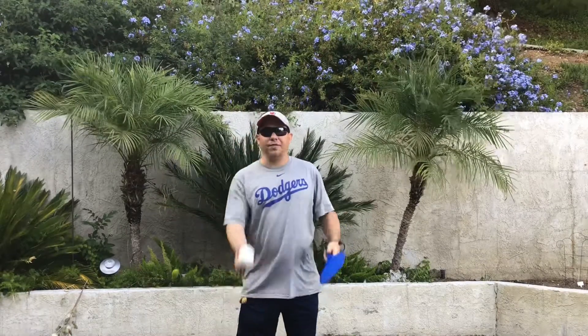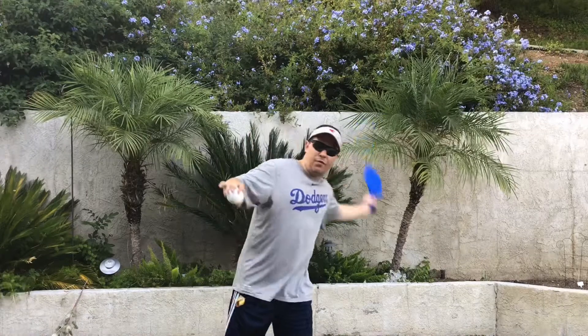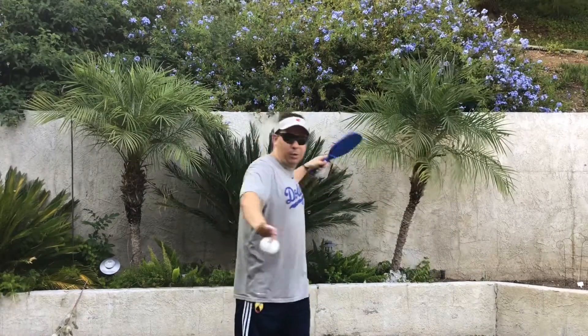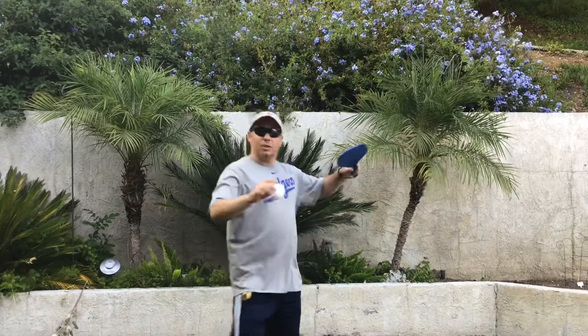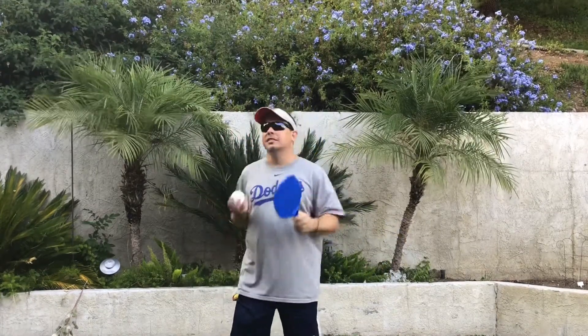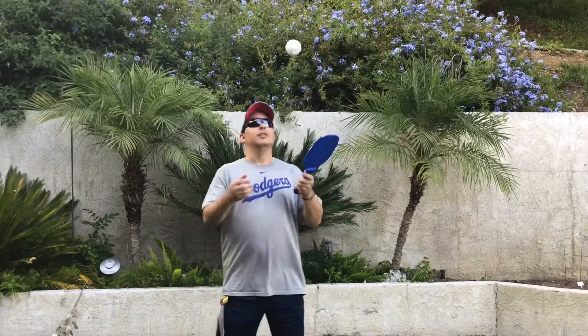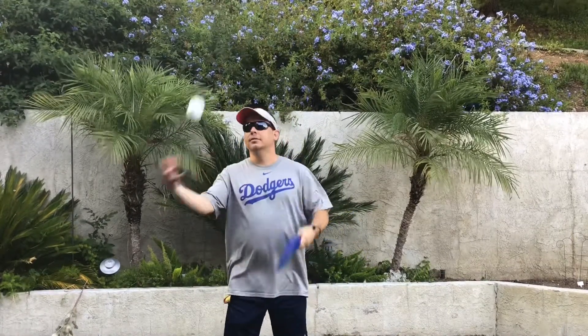This is also known as your forehand. Those of you that play tennis, your forehand is in front with your power. I'm a lefty, so when I come across with my left, that's my forehand. Most of you are right-handed and are doing it opposite.